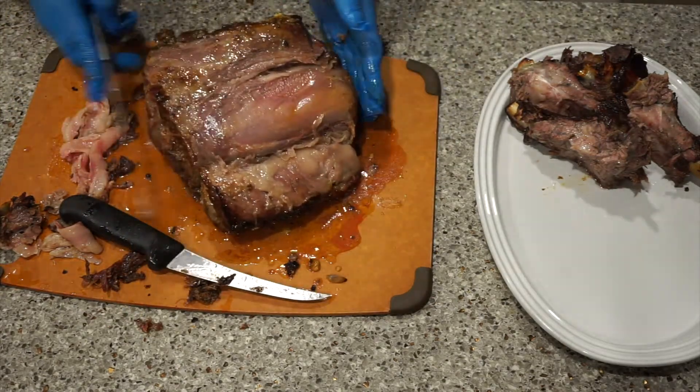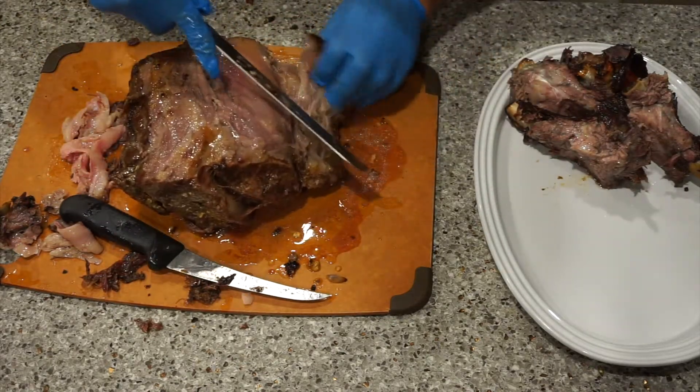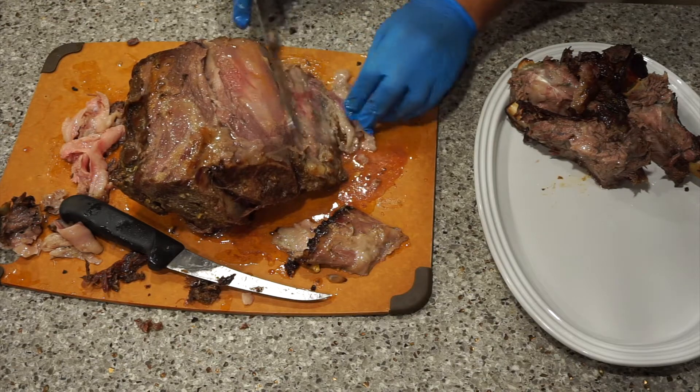Now let's slice it into steaks. Take off a little bit of the tail — it's pretty much just fat, that's all it is.